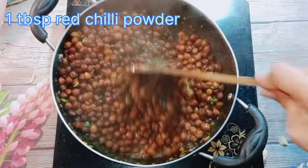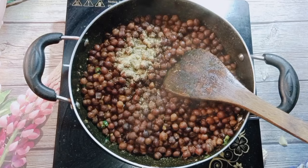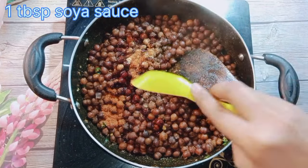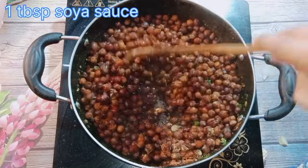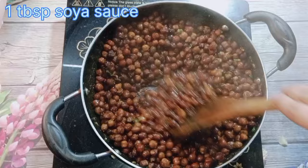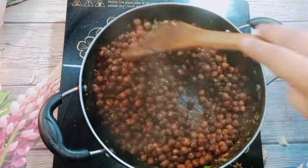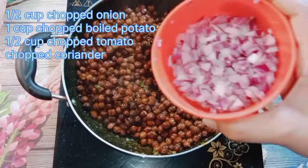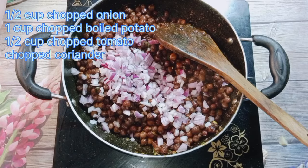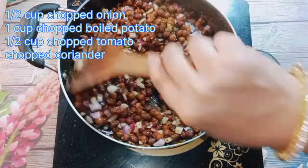When the water reduces a little, I will add green chilli — otherwise the green chilli will dissolve in it. And then I have added a little chaat masala and red chilli powder. One large spoon of soy sauce has been added — it gives a very good tasty flavor to the chaat. Our chaat is almost — completely — ready. Here I have turned the flame off completely and I will add a little chopped onion.